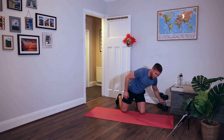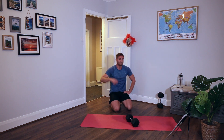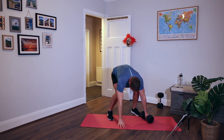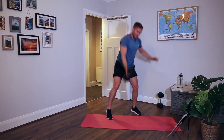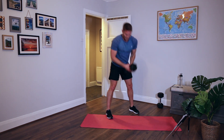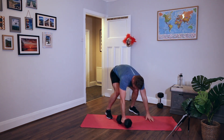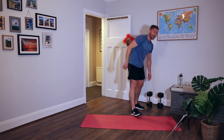Grab a dumbbell - devil's press. I don't know why it's called that, maybe it's a little bit sinister. I'm going to do chest to floor this time. If you can't do that, do the original variation. Down, keep your feet wide, swing the punch, back in, back down. Swing the punch overhead. You can do this with two dumbbells if two is too tough for you, use one. Rest. That is end of round four.